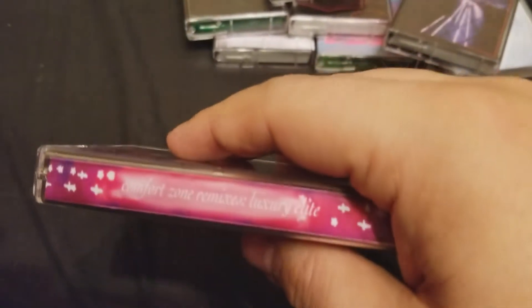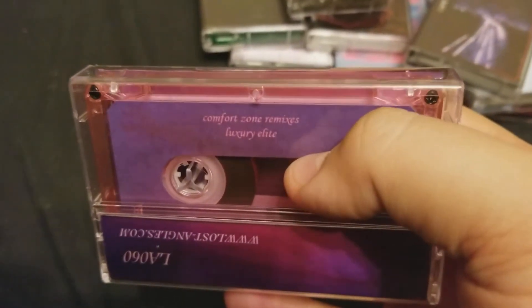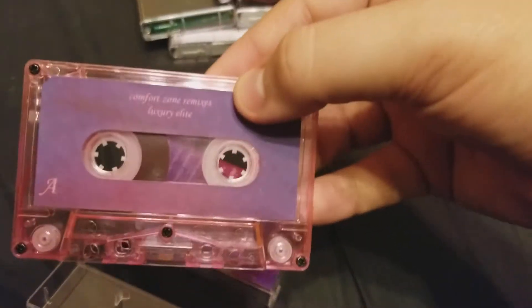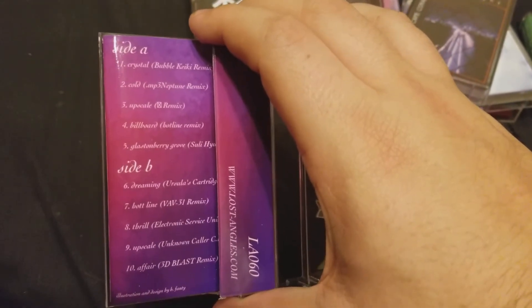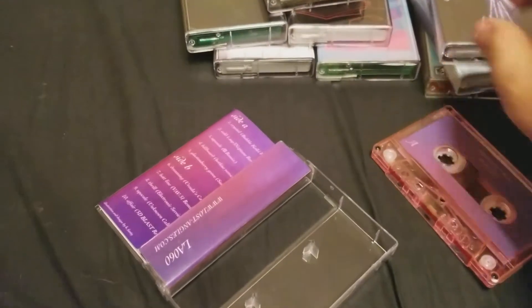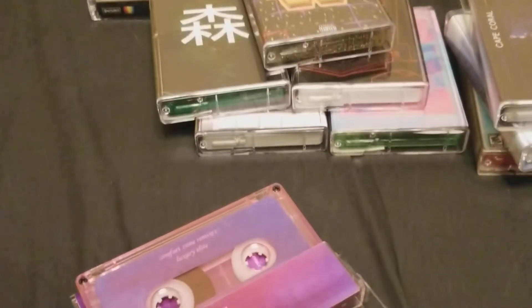Speaking of Luxury Elite — this isn't actually Luxury Elite, it's the Comfort Zone remixes. It's really, really nice. I love the clear pink cassette. It's all just good remixes of Luxury Elite, and basically the Upscale ones are my favorite because I think that's my favorite track by Luxury Elite.